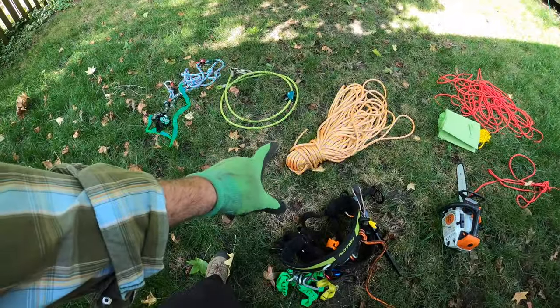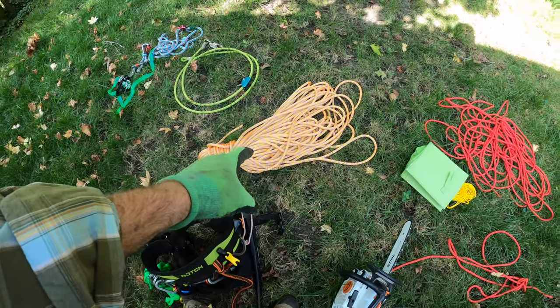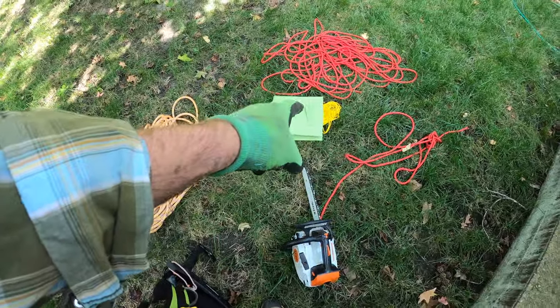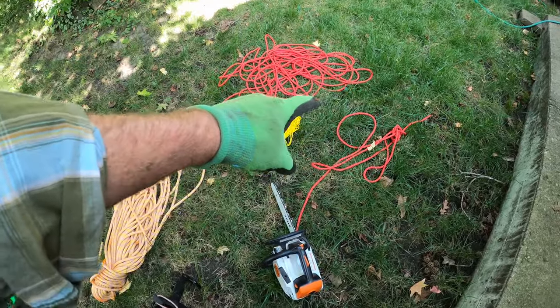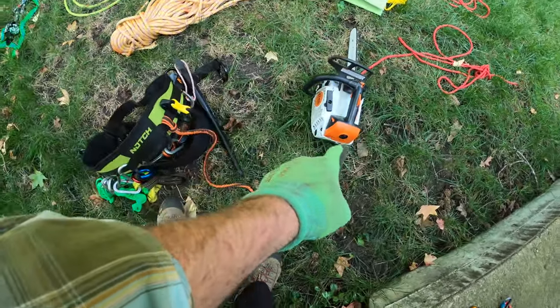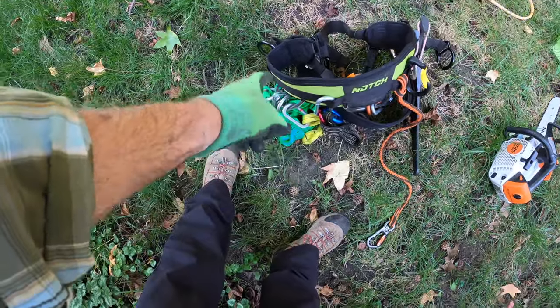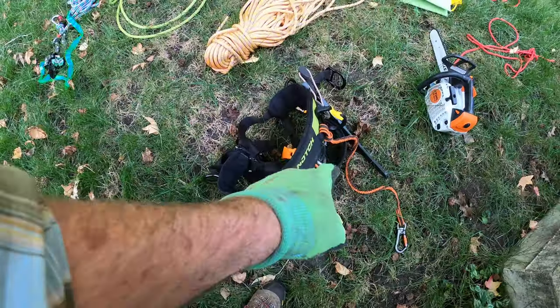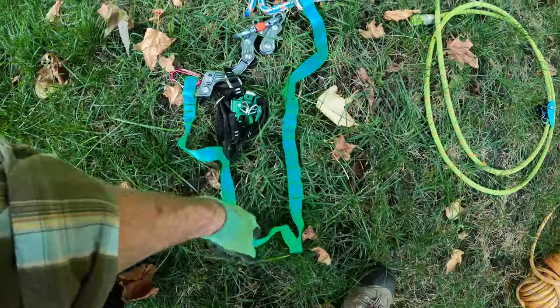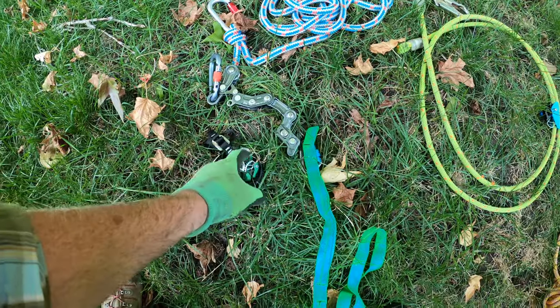Before we get going, here's the load out. We got just a couple ropes — this is my new climbing rope, see how that works today. Throw bag and line, a couple shorties just for dragging stuff out, the top-held saw, 194T, harness, basic stuff, hand saw. Nothing too fancy. A couple slings, a backup belay device, a couple of lanyards, and ascending stuff. I'll be using the Rope-o-Pro today.